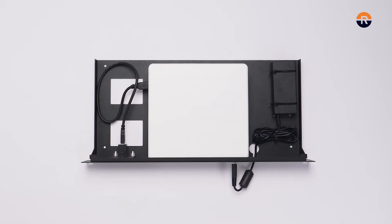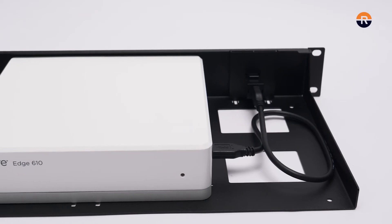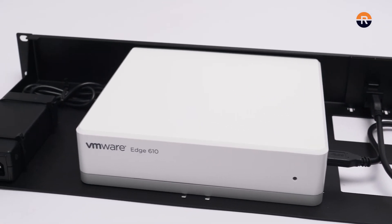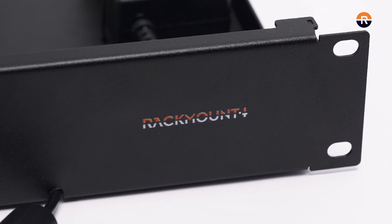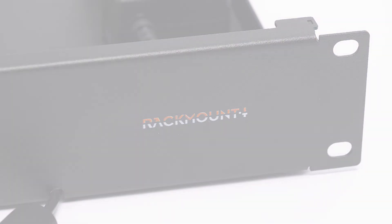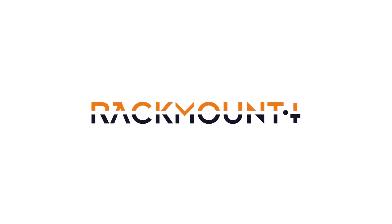You are done installing the appliance on the rack mount kit. Double check to ensure all pieces are secured. Now we are ready to install the kit into a server cabinet. If you have any questions about Rackmount IT products, visit us online at rackmount.it.